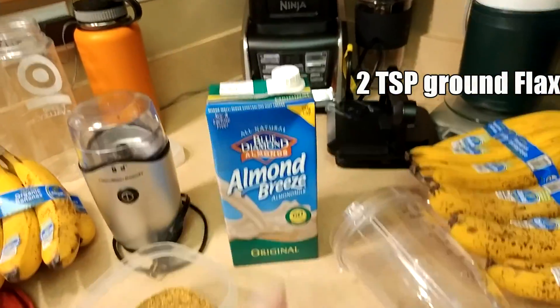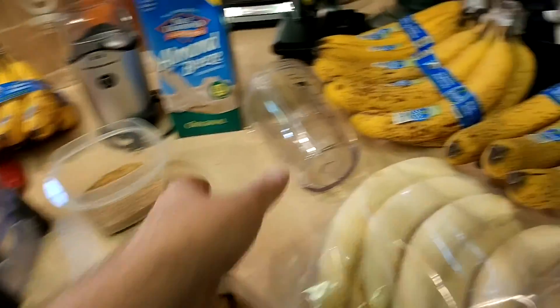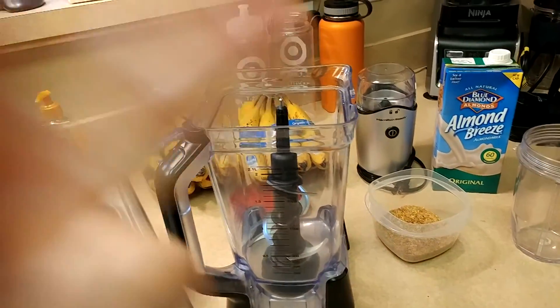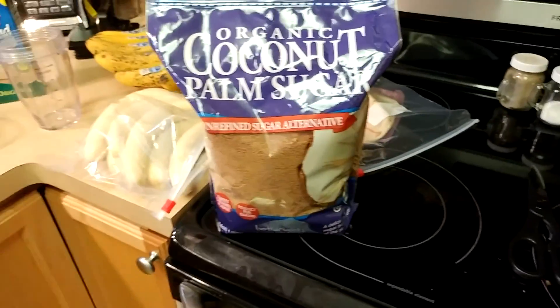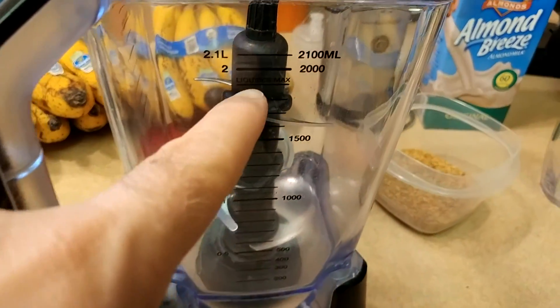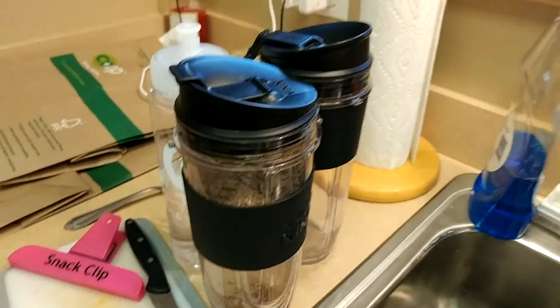Then I'll add almond milk, flax seeds - we grind those up in a little coffee grinder - and the liquid spinach or liquid kale. Then I add two more things: at least two to three teaspoons of this sweetener, which gives it a nice sweeter flavor depending on your fruit. Then I fill it up with water all the way to max liquid. That gives me enough to fill up two containers. I put it on blend, let it blend up really good, stick it in the containers, and eat it.